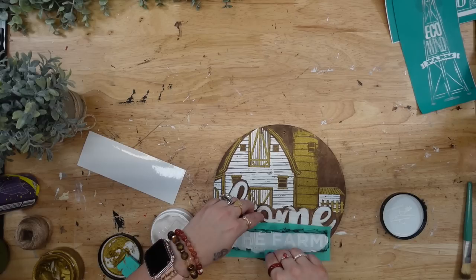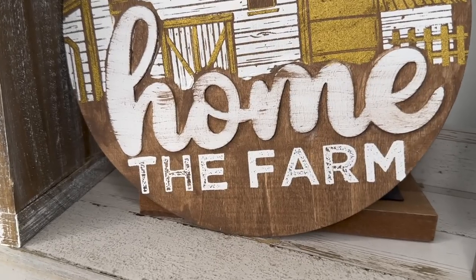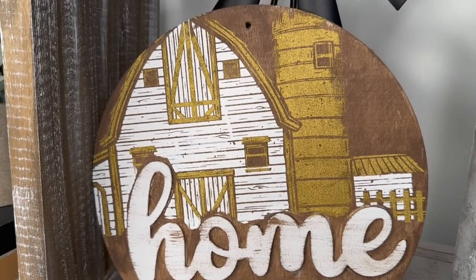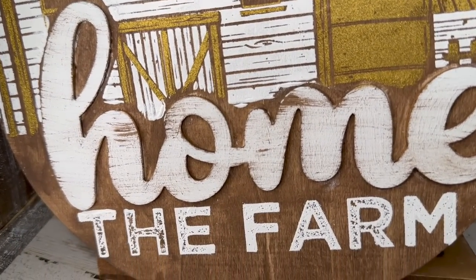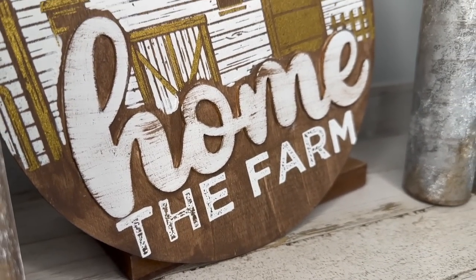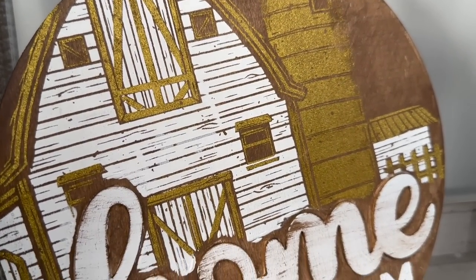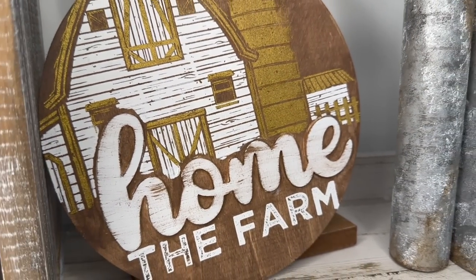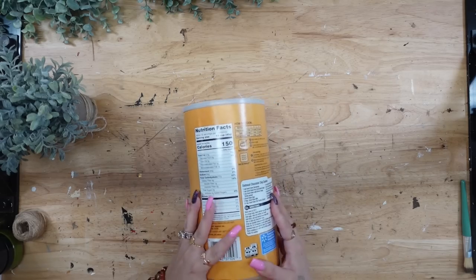I peel back that transfer to reveal this crisp gorgeous image, and this is exactly why I love transfers — it's so quick, so easy, it takes the thought out of it, you don't have to deal with technology. When you peel back the transfer to reveal the image, it is a feeling I could do over and over again. If you guys have ever used transfers, let me know in the comments — do you like Cricut or would you stick with transfers? Literally within about 10 minutes you have this gorgeous DIY number two.